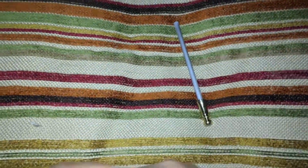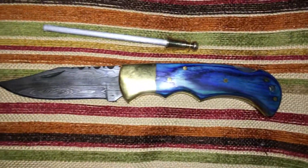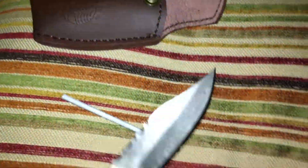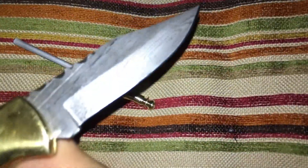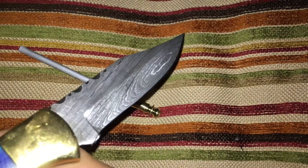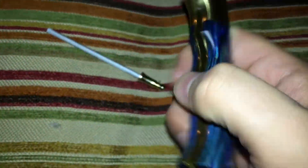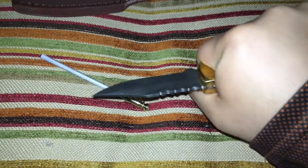Let's open it up all the way — beautiful. That is nice. Damascus steel, beautiful blue, feels amazing.